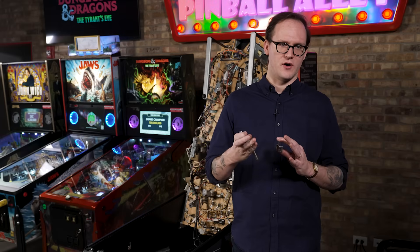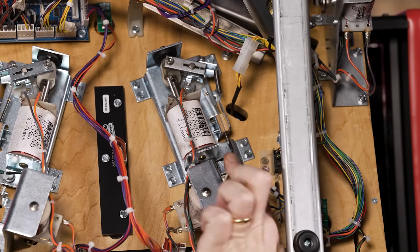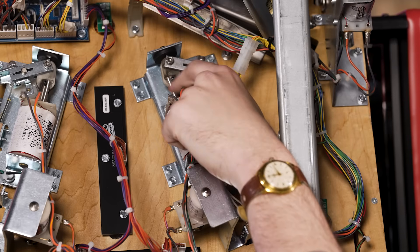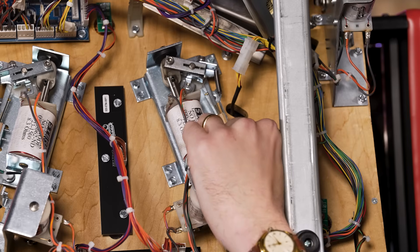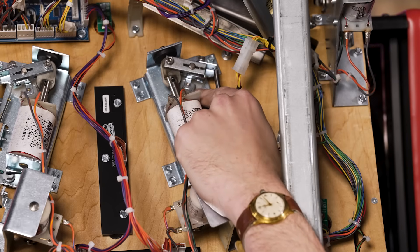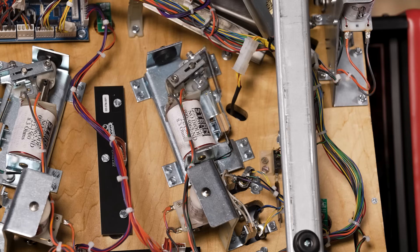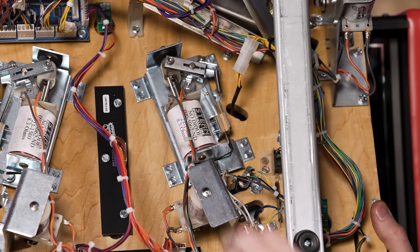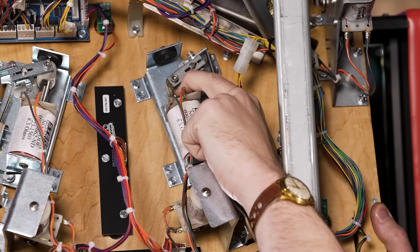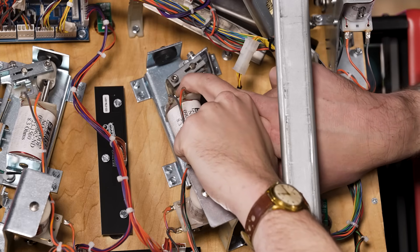Let's take a look at the assembly and how they all interact with each other. The entire flipper assembly is comprised of the base, the coil stop, the solenoid, a stopping bracket that holds the coil in place, the crank and link and plunger assembly, an end-of-stroke switch, a flipper bushing underneath the crank, and the flipper pawl. The flipper bushing allows the flipper bat above the playfield to pass through and attach to the crank and link. Simply, the solenoid energizes, creates a magnetic field, pulls the flipper plunger in, which rotates the flipper bat via the flipper crank or pawl.